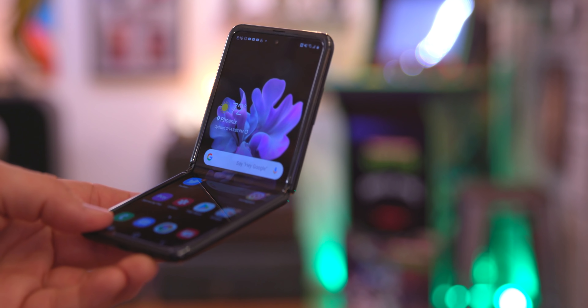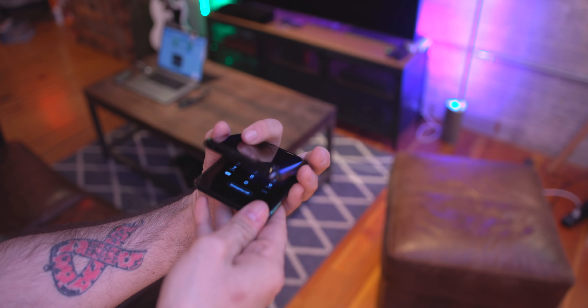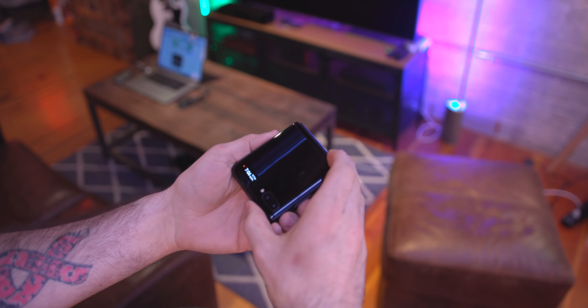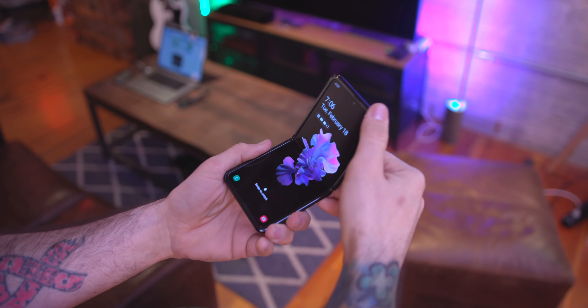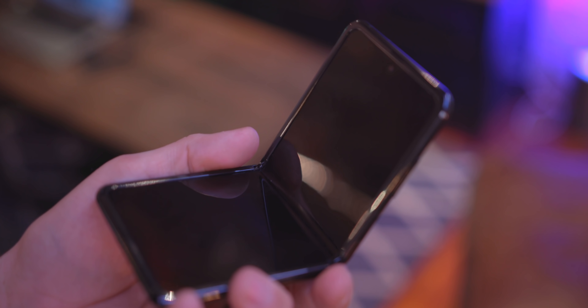I haven't actually dropped this on accident, so your mileage may vary in terms of durability. If you happen to drop this phone I don't know what that's like, but I will say there are a lot of cool aspects to this beyond its general functionality.